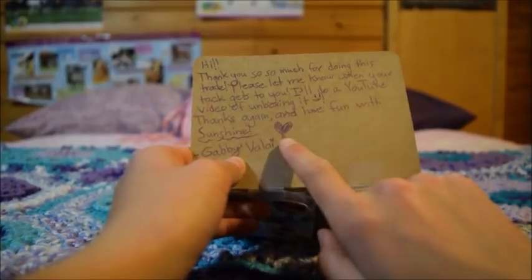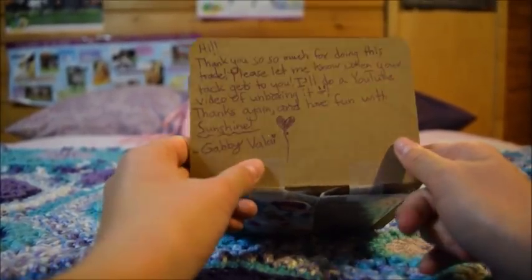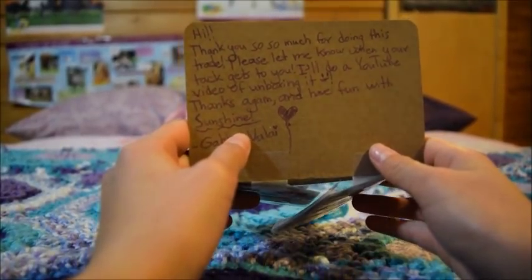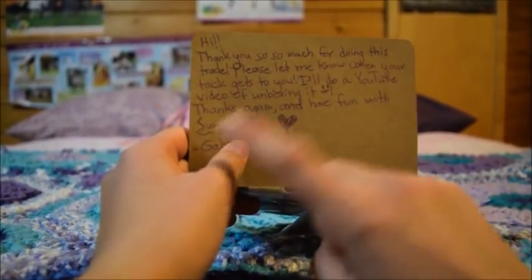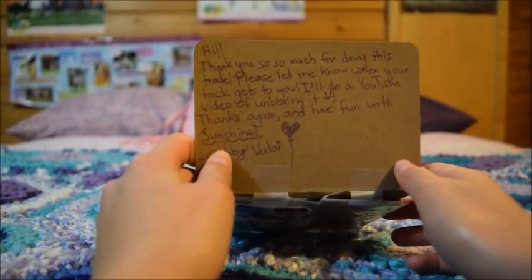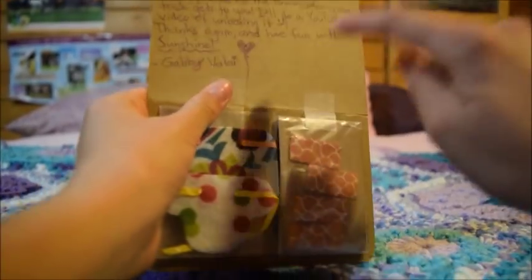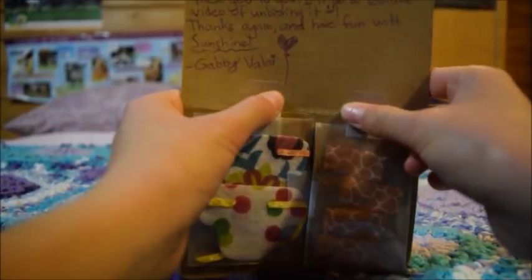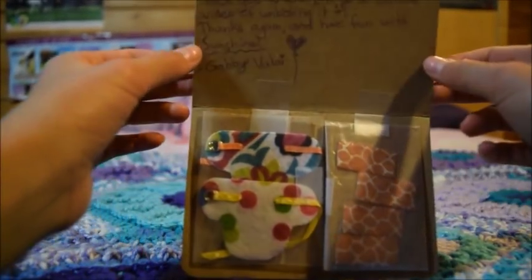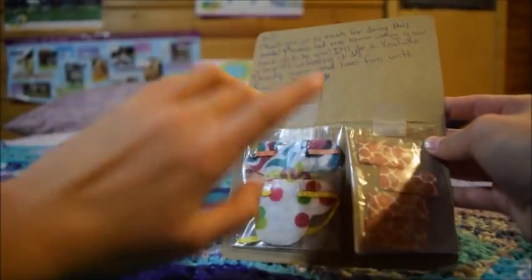Up here there's a note and it's super sweet — thank you so much. It says she'll be doing an unboxing video of my tack and I cannot wait to watch that. It might even already be uploaded. I'm not quite sure exactly what her YouTube channel name is so I'll have to find out from her.